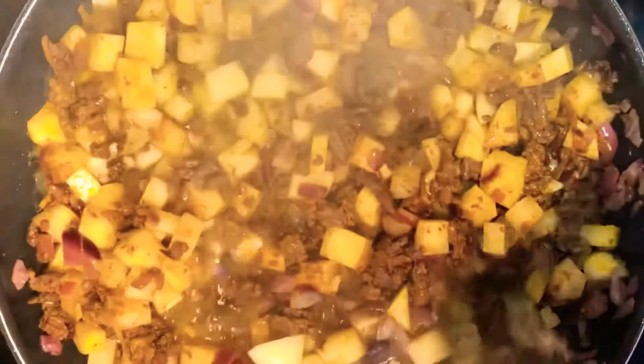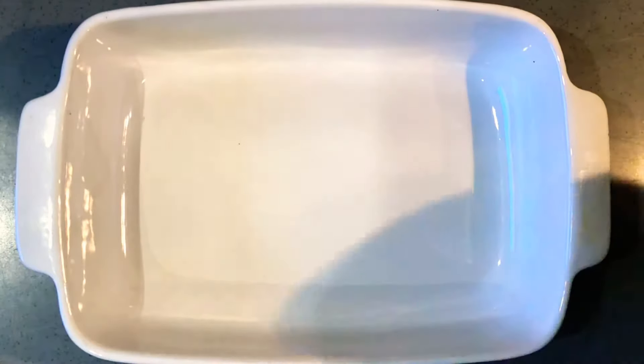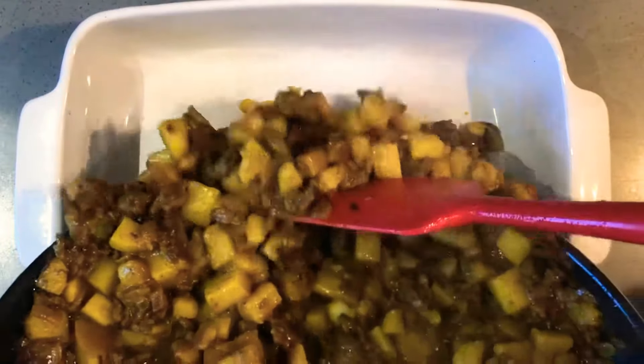Now top with boiling water and cook for about 15 minutes until the potatoes are cooked through and until the water has all dried out. Add the mixture into an oven dish.